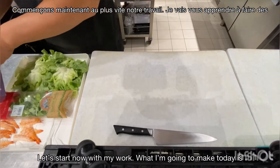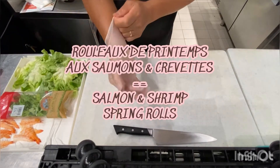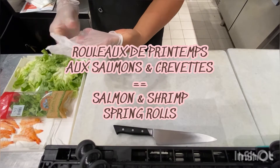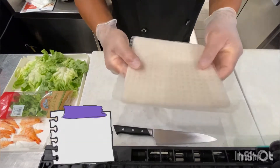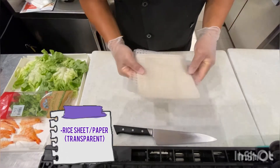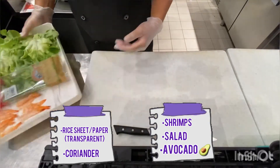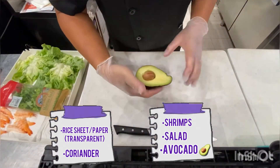Let's start now with my work. Today I'm going to do the Rolo Hontong Spring Rolls, Salmon Spring Rolls. What I need is the rice sheet or rice paper — it's transparent — and coriander, shrimp, salad, and of course avocado.